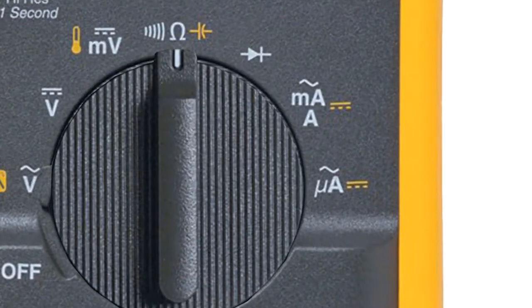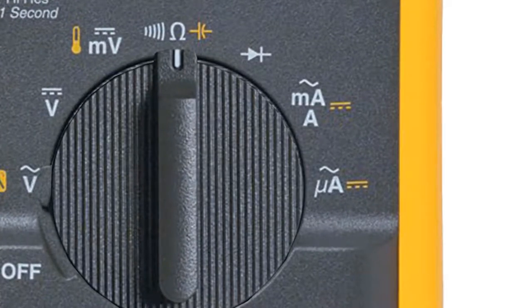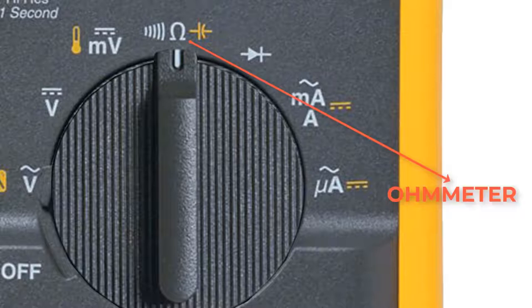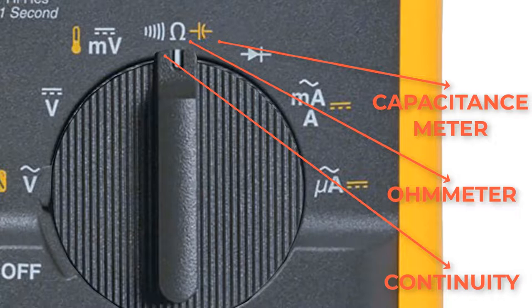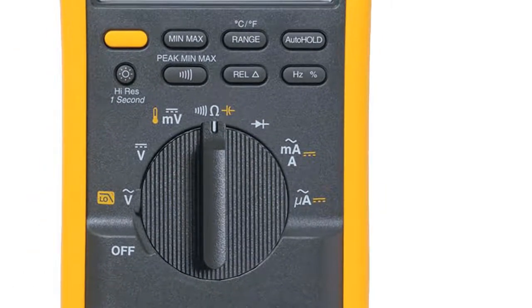In some multimeters, the selected dial could have more than one function. Here for example, in this dial, we have three options to use — it could be used as an ohm meter, a capacitance meter, or to check continuity. Be sure that you are in the continuity mode by pressing this button.